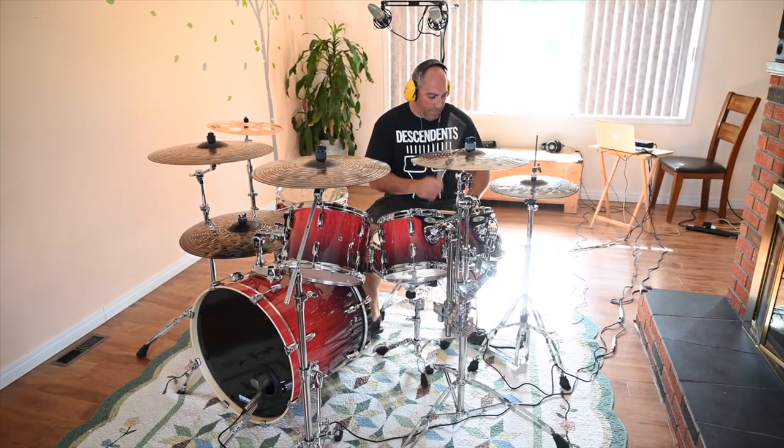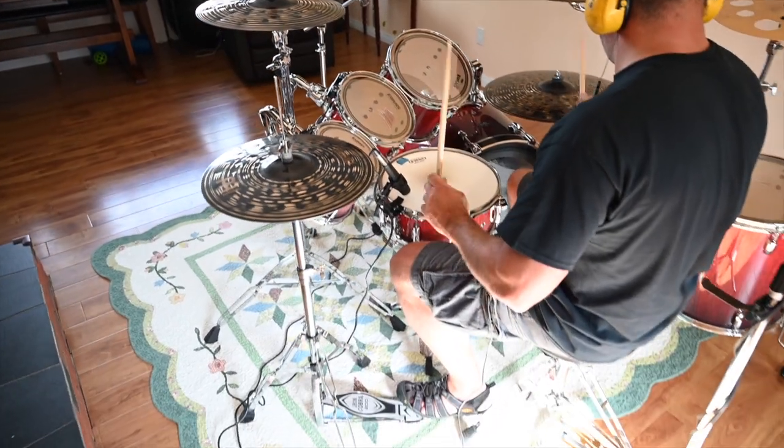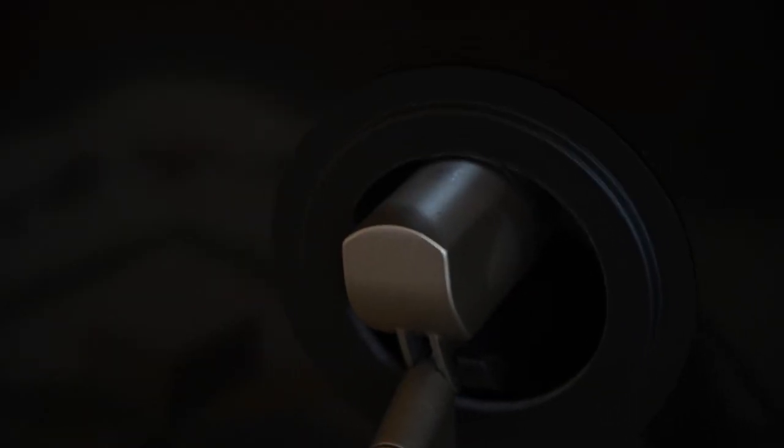Now we're on step two — miking the drum kit. For overheads, we used a pair of ISK Vibrato microphones. The most ideal placement is right where the drummer's nose is, but because the drummer needs to be there, I placed them as close as I can to that location, which is right above his head. We placed a microphone on the snare — an ISK DM57 — pointed down at about a 45-degree angle towards the drummer, about two inches from the top of the snare. And we put a mic on the kick drum using the ISK BDM-1. It's not rocket science — just stick the mic in the hole, and it'll sound great.